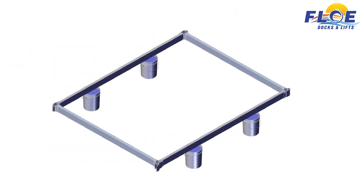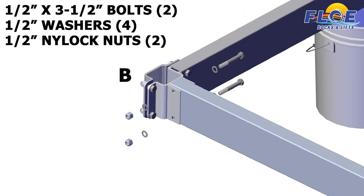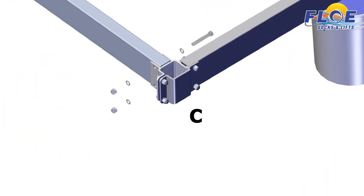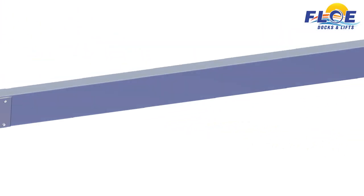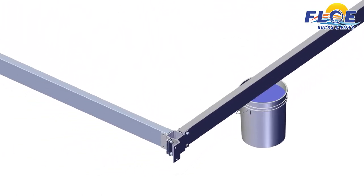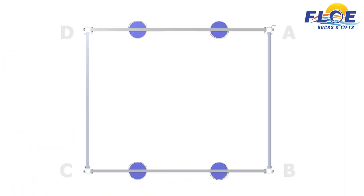Now, attach the 96-inch side frame beams. On corner B, use 2 half-inch by 3-inch bolts, 4 half-inch washers, and 2 half-inch nylock nuts. Make sure that the bolt heads are facing towards the inside of the lift, as shown. Repeat this same process on corners C and D. On corner A, use 2 half-inch by 3½-inch bolts, 4 half-inch washers, and 2 half-inch nylock nuts. Make sure that the bolt heads are facing towards the inside of the lift, as shown. The frame beams must be in this orientation before continuing.